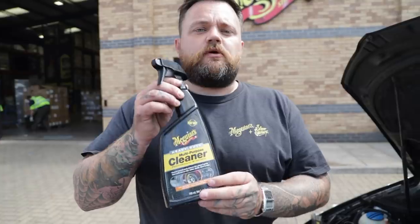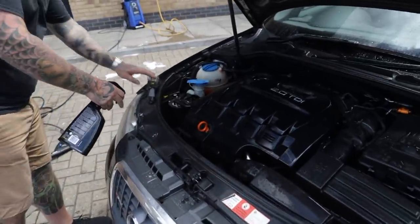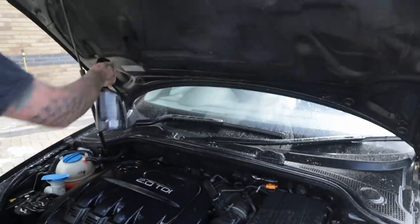Before you dry the engine off, I set about with the heavy duty multi-purpose cleaner, because we're going to clean all the extras that aren't really part of the engine bay itself — so the scuttle panel, and all around on the bonnet.